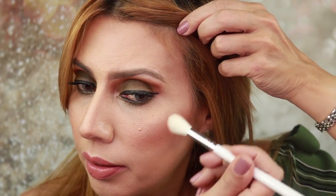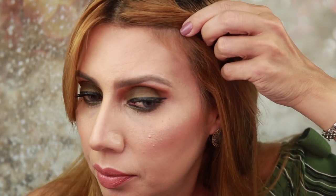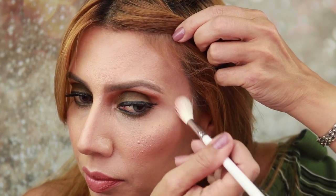Now let's try the other cheek — a second pass. That's how it looks. It's looking nice. It is a very natural looking product, and most of Marc Jacobs' products are like that — they color well but make you look natural, and I like that.